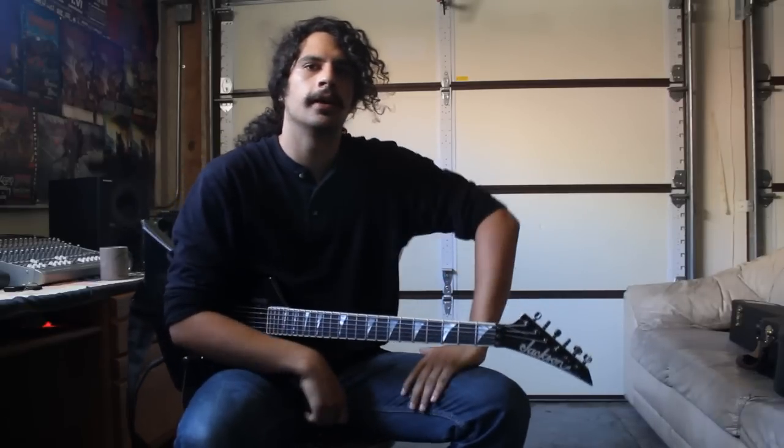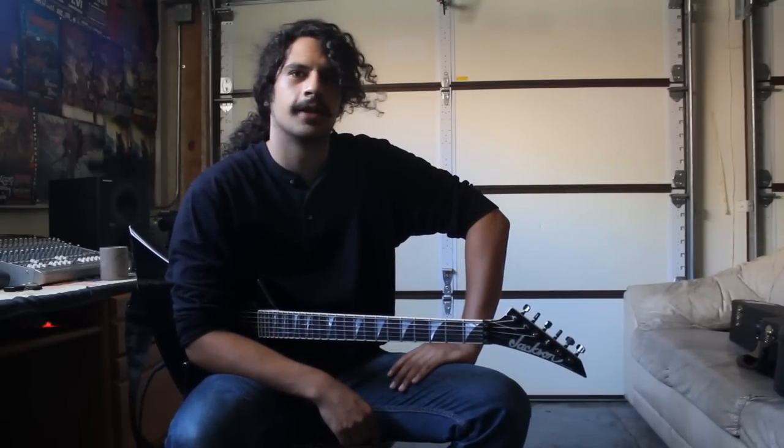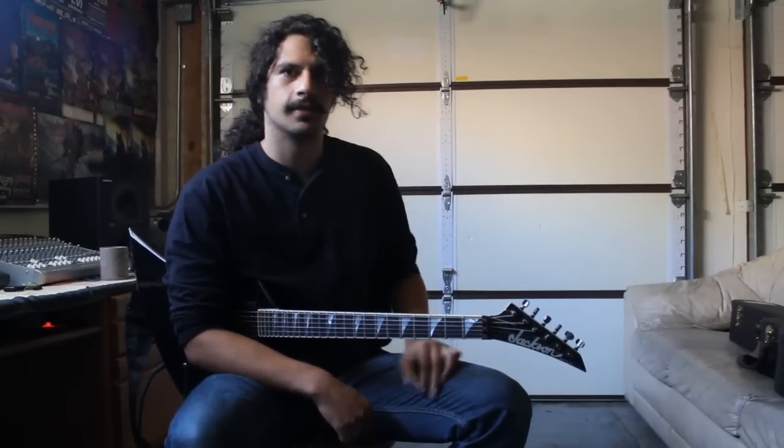Hey, this is Drumlocks from Warbur here, and today I'm going to show you guys how to play Living Weapon. It's the opening track on our new album, World Sword and the Thunder. It's a pretty simple song.